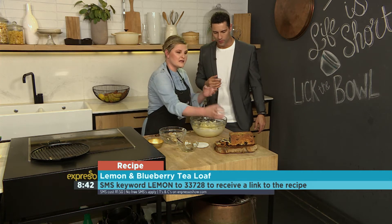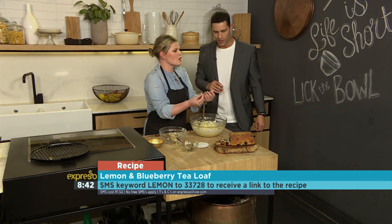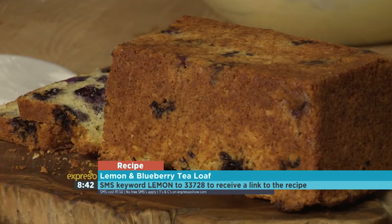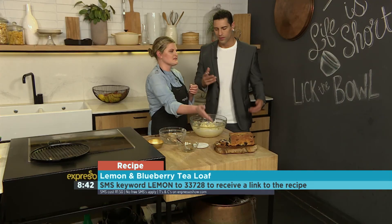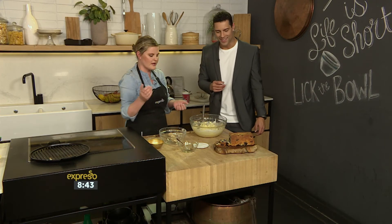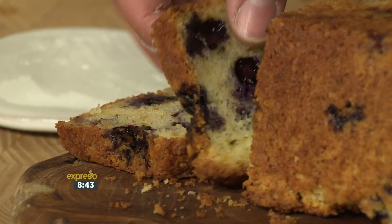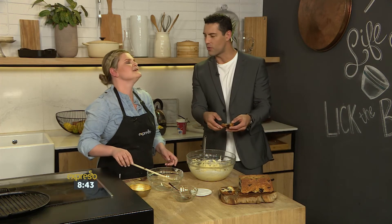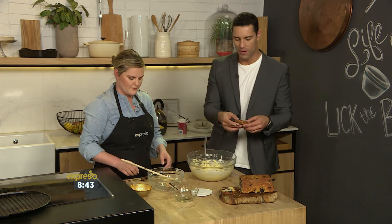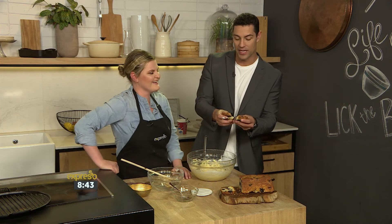When it comes out, it's quite crunchy because of the butter. The tip is to turn it the other side around and then slice it — you get a beautiful, even slice that hasn't cracked. It is soft and moist. The blueberries are evenly distributed, which is very important. A lot of people struggle with that one, but there you have it.